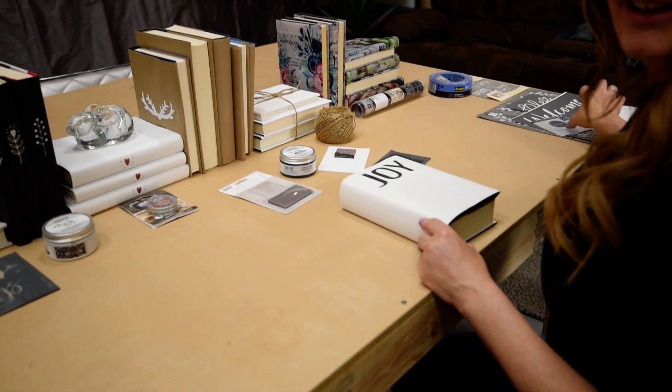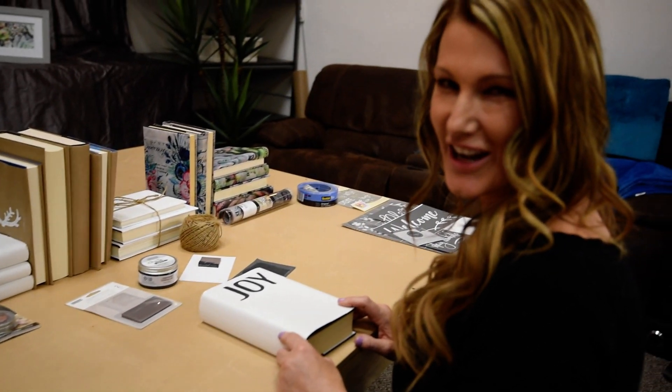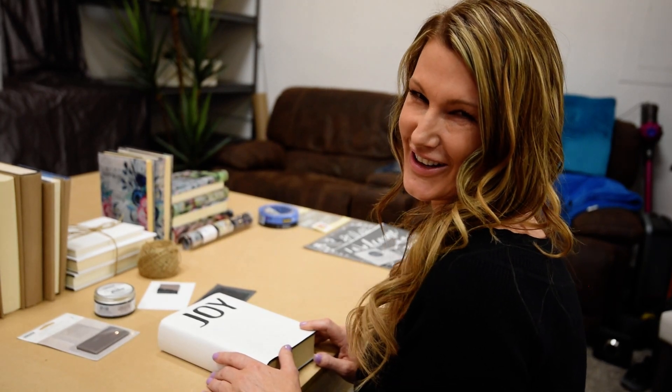Well, that's all I have for today. I appreciate you guys tuning in, and I'll help you out next week with putting these on a bookshelf, or I might do flowers. Thanks!